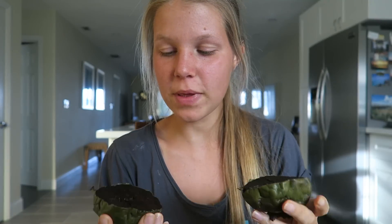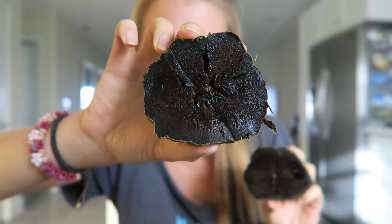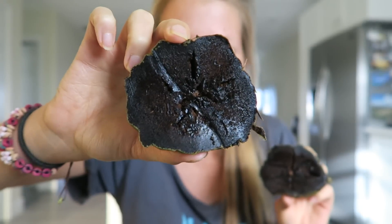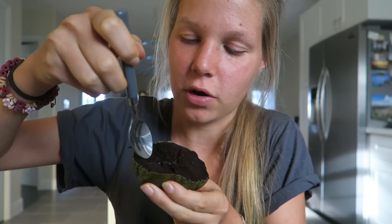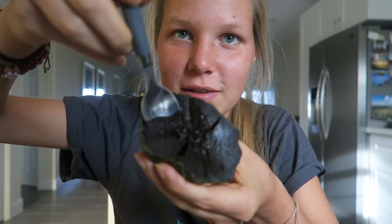So I cut it open and that is how it looks. It looks insane — it looks exactly like chocolate pudding. It's like someone just poured chocolate pudding into this fruit. Like, how is this possible? I'm going to try the bottom half because the top half maybe isn't as good.